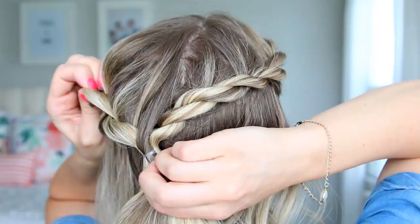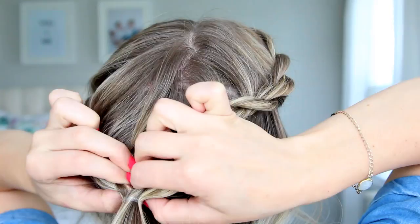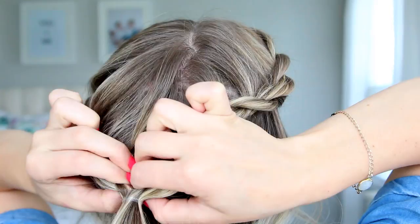You can go ahead and fluff the twists out just a tiny bit, but the looser they are the more likely they'll fall out when they get wet, so just be careful. And then we're just going to be doing a topsy tail to finish it off — right above the elastic, make a little hole and just flip the tails through. This gives it just a really pretty finished look.